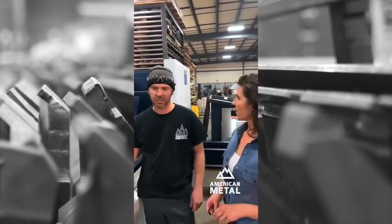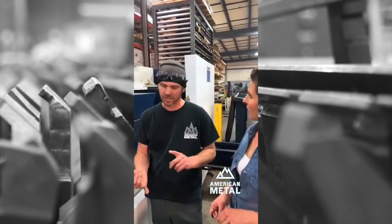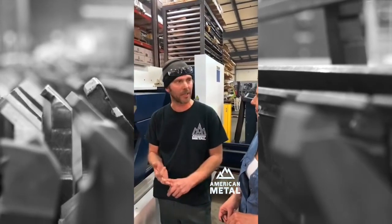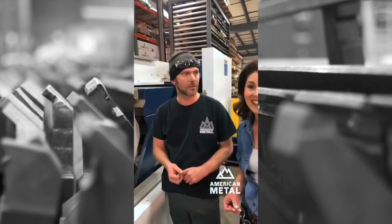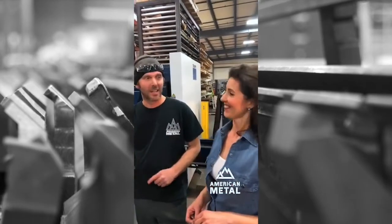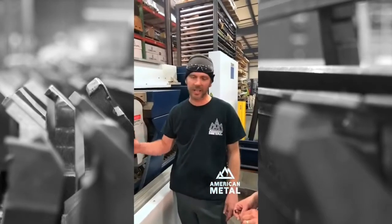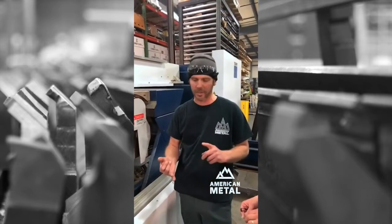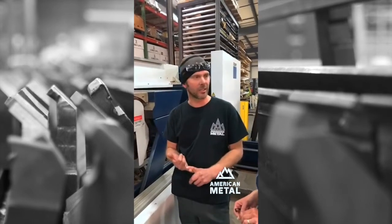Laser is beneficial because it's a quick setup. You can cut lots of different materials, and it's very good for prototyping, and it's very fast. We had a fan, Ty, who asked what's the thickest metal this machine can cut. The thickest material this machine can cut is 5/8-inch steel. We can also cut quarter-inch aluminum and quarter-inch steel or stainless.